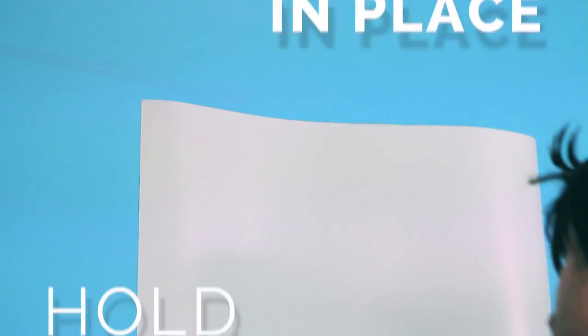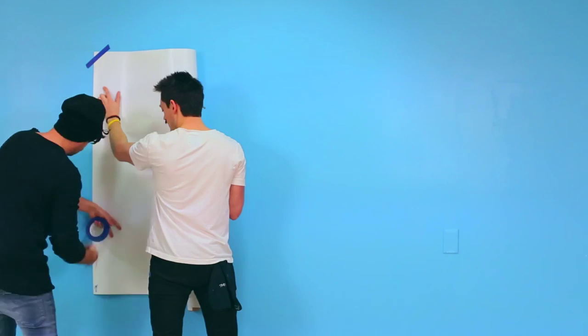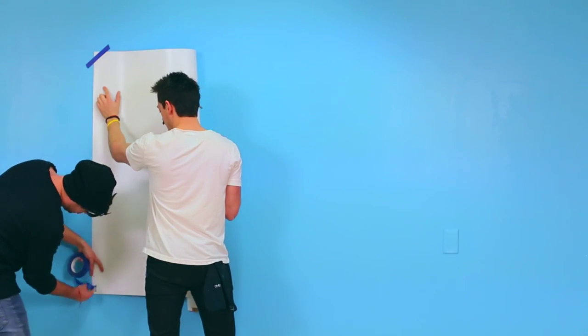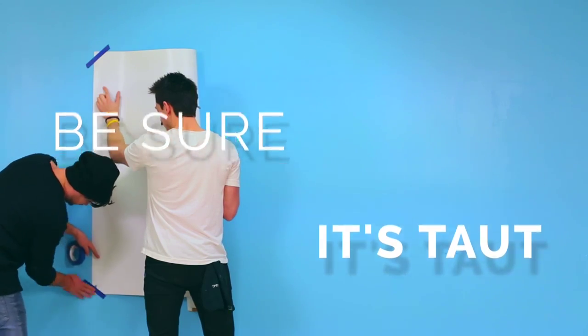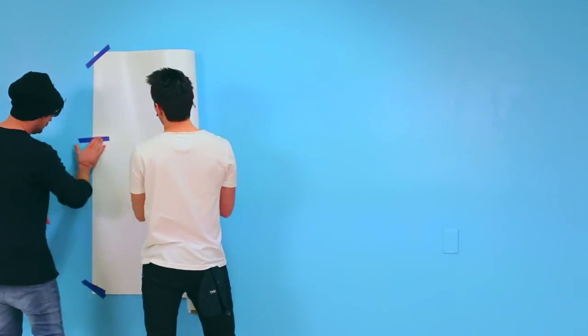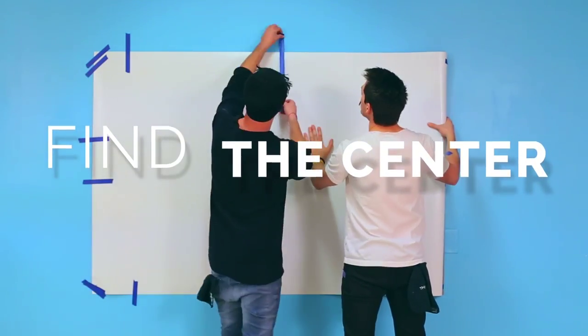Next, you and your partner should hold the Righty Board up to the marked position. Make sure the board is taut before you tape the corners.